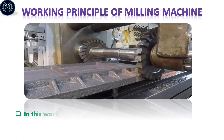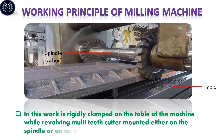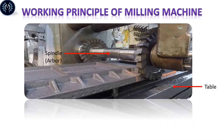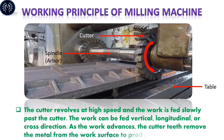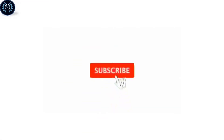Working principle of milling machine: The workpiece is firmly clamped on the table of the machine while the revolving milling cutter is mounted on the spindle or arbor. The cutter revolves at a high speed and the workpiece is fed past the cutter. The workpiece can be fed vertically, or in the cross direction. As the workpiece advances, the cutters remove the material from the workpiece surface to produce the desired shape.